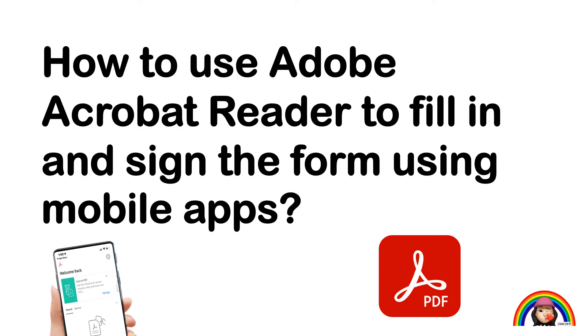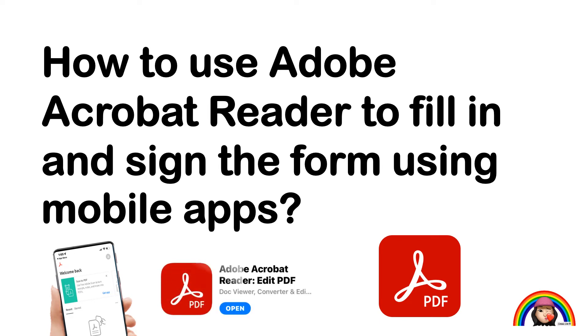The next section is how to use Adobe Acrobat Reader to fill in and sign the form using your mobile. You may download Adobe Acrobat Reader or Edit PDF if you do not have the app. I am using the same sample annual leave request form as an example.